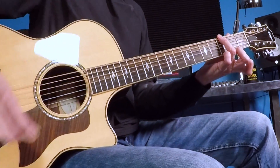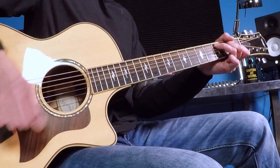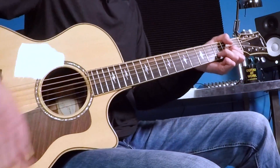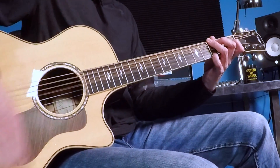Instrumental section here in between. C — one, two, three, four, one, two — A minor, D, back to G. One, two, three, four, one, two. Good. Looks good.